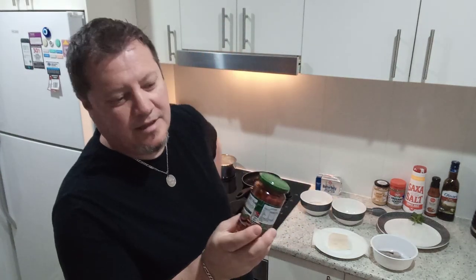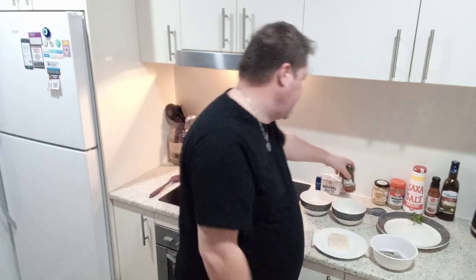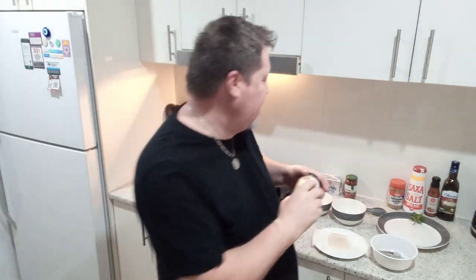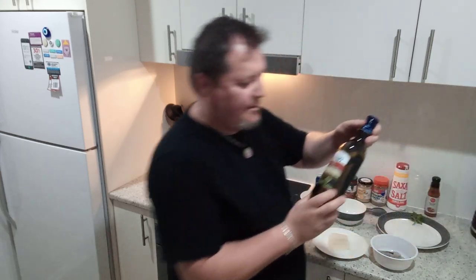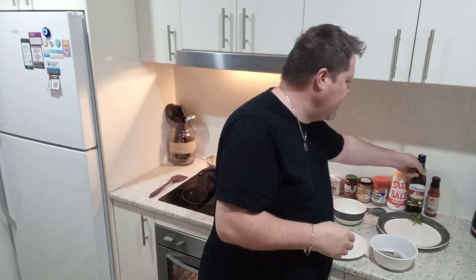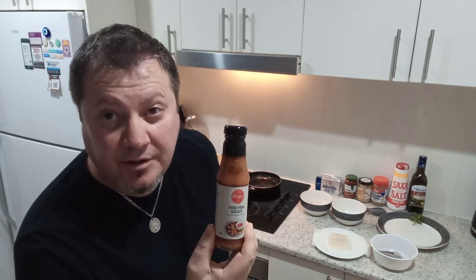We've got some Tesco red pesto — a taste of Italy — to create the sauce on the bottom. Some crushed garlic from Aldi, some oregano leaves, salt, and olive oil from Spain for extra flavoring. I've also found this peri-peri sauce at the reject shop for about one dollar on clearance, and we'll use that as well.